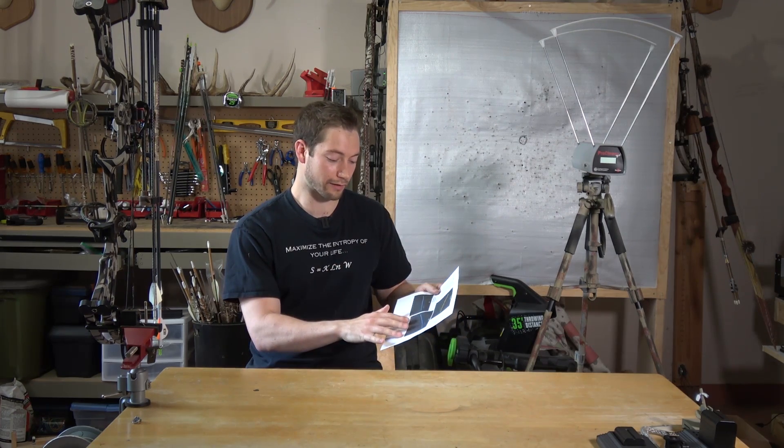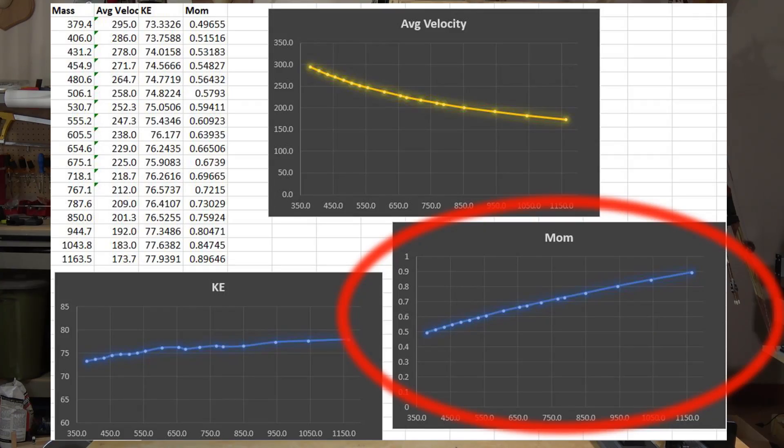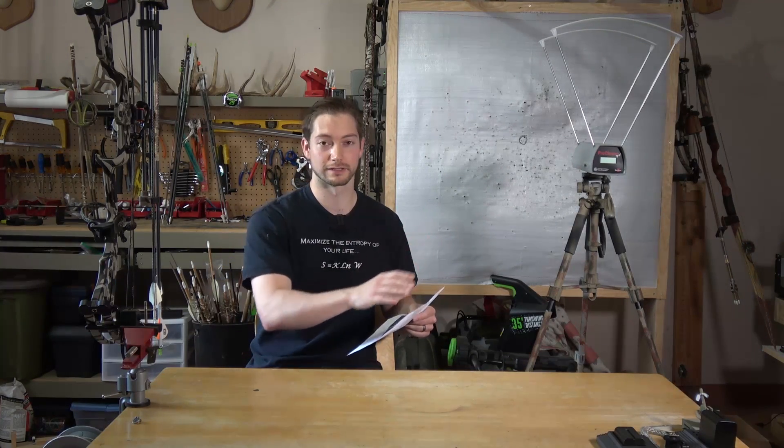Looking at the momentum graph, it's almost a linear increase throughout the entire scale - and a lot more dramatic than the kinetic energy increase. For kinetic energy we saw a six percent increase across the scale; for momentum it was eighty percent, almost doubling from the lightest to the heaviest arrow - jumping from 0.49 up to 0.89 in momentum. A huge increase from the bottom end to the top end.